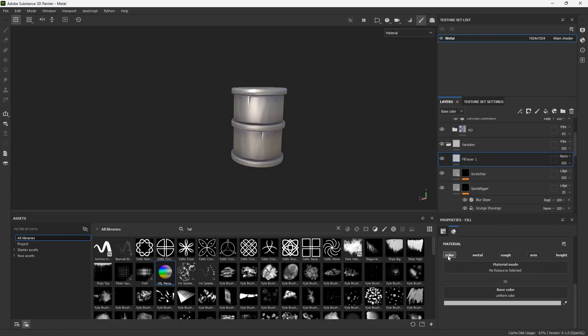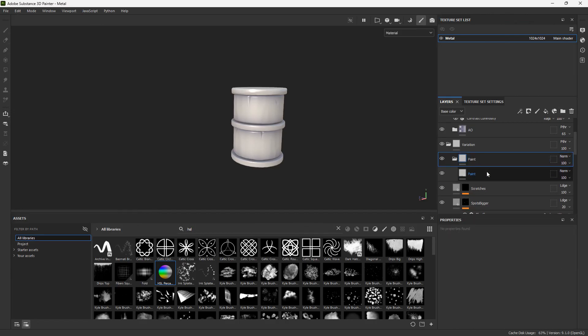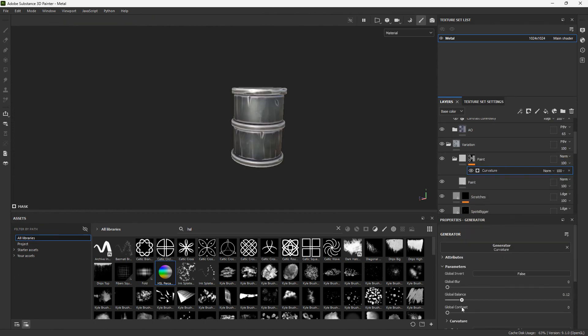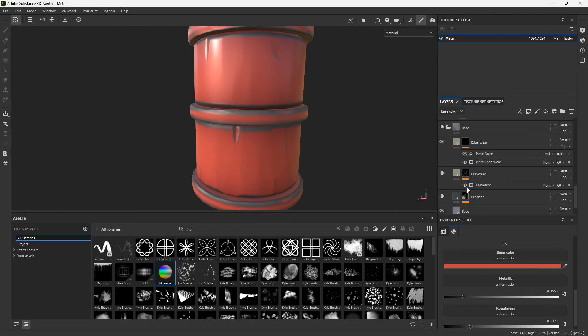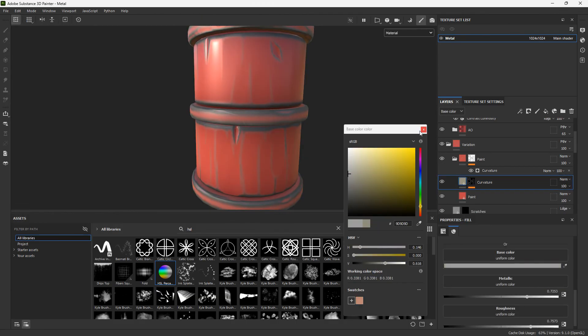Something I also do in the variation tab — though it's very personal — is adding a kind of paint layer. Create a separate folder, add a black mask, and add a curvature generator. Invert this so you can change your base color to make a kind of paint layer on top of your model. If I were to build this out, I'd already have a smart material for the paint layer inside this folder, but I'm not going to go through all of that now.